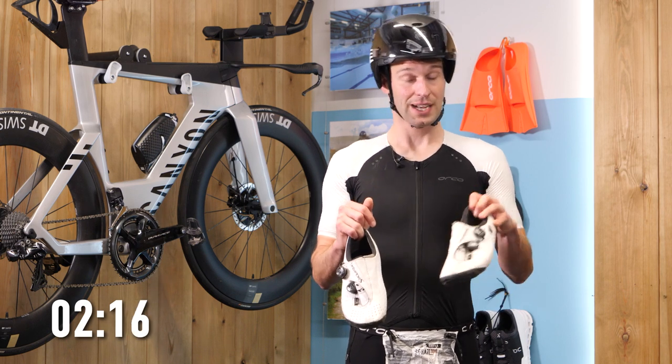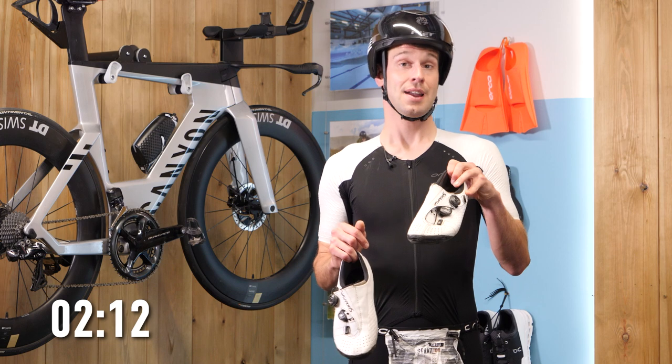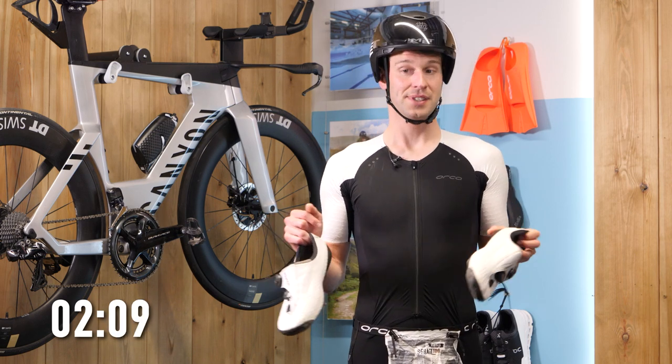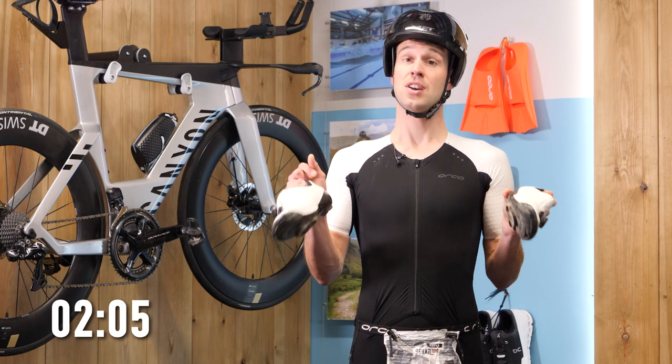Not only are the shoes stiffer, you're also clipped into the pedal, which means less moving around, but also you can pull up as well as push down. There are some options here: you can get pure cycling shoes like these ones here in my hand, but you can also get triathlon shoes.